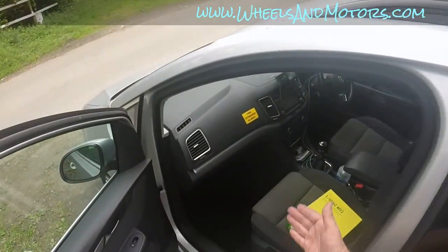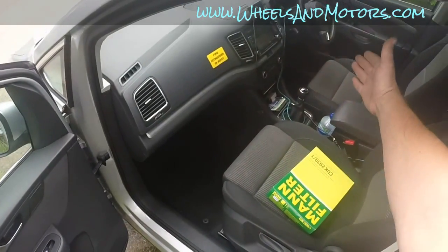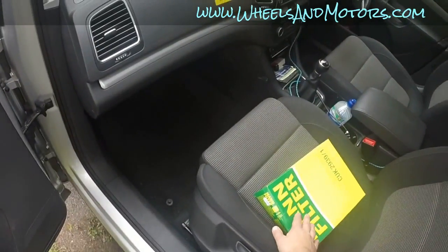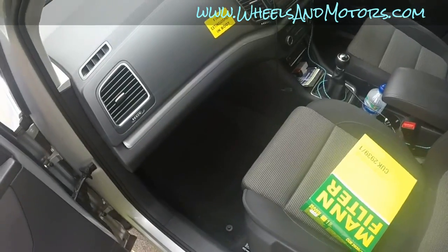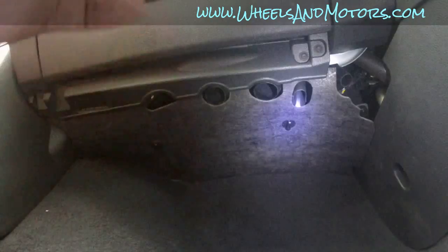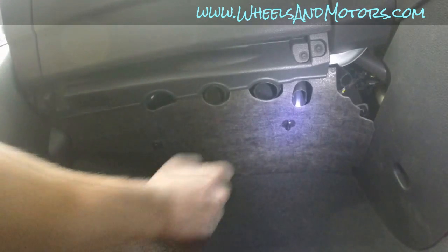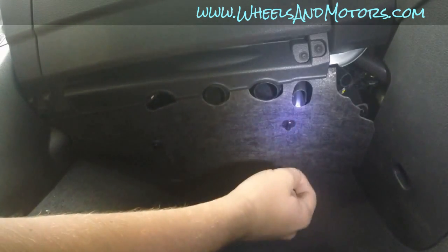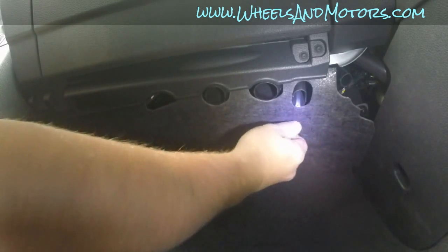If your steering wheel is on the left side, just watch this video mirrored — the pollen filter will be on the side where your glove box is. So let's see what's going on under the glove box. To replace the pollen filter in this car you don't need any tools at all, just your bare hands. There are two plastic bolts which are meant to be removed by hand.